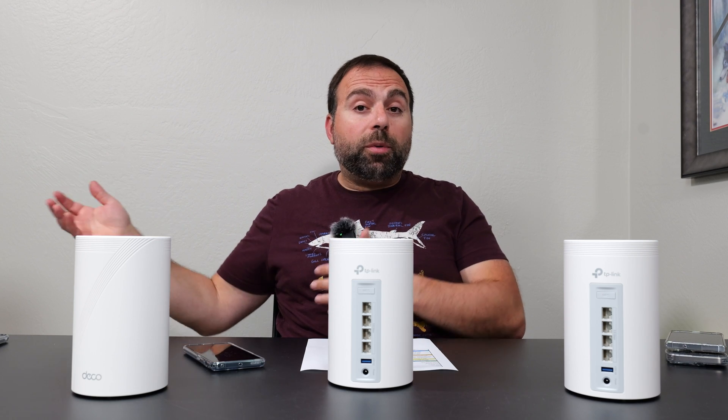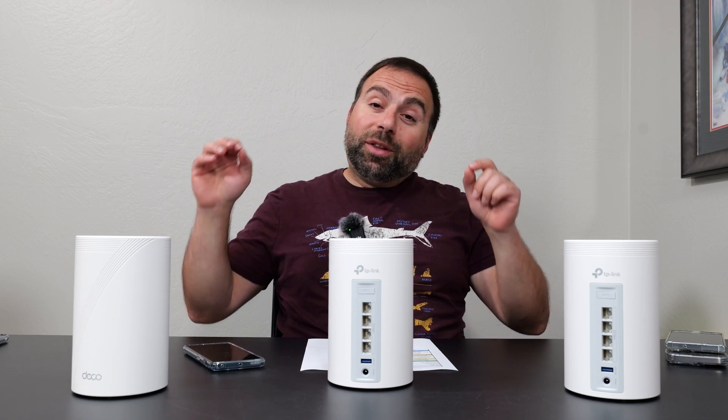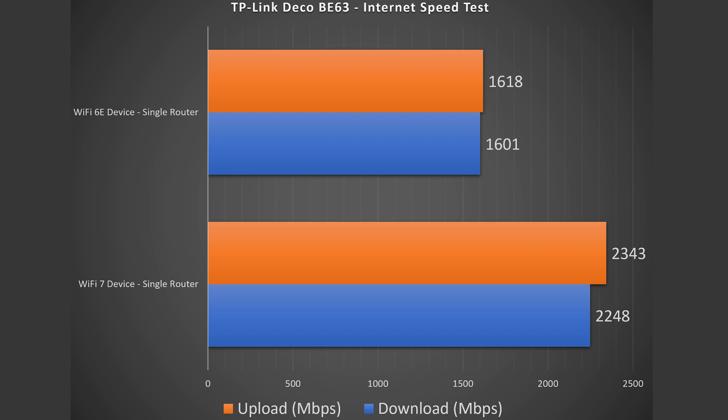When I do a speed test on my computer via Ethernet, I get those speeds, no problem. And with the Wi-Fi 7 device, I actually almost got to those 2.5 gigabit speeds, which was very, very impressive. Wi-Fi 6E did very well also — not quite as well, but it is only connecting to one of the bands, the 6 gigahertz band during the speed test. Still getting some crazy fast numbers — for anything I need to do on my phone at those speeds, it's just absurdly good.